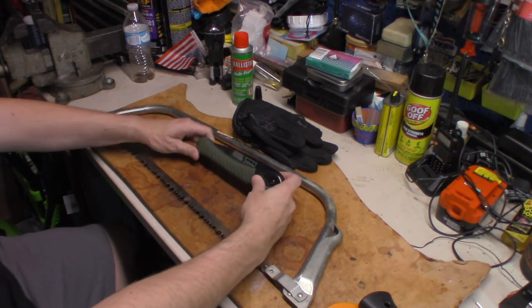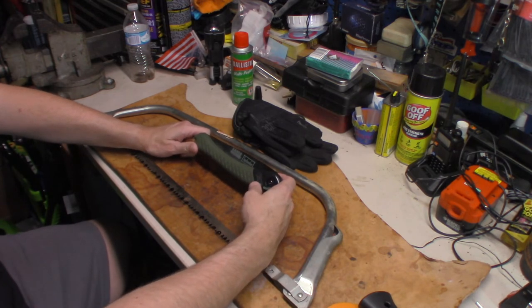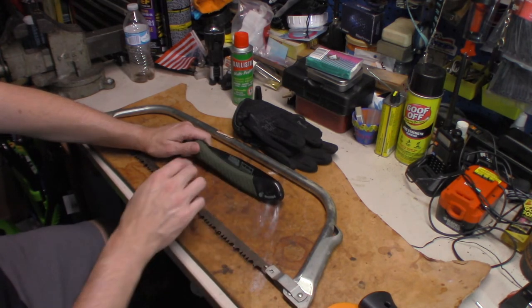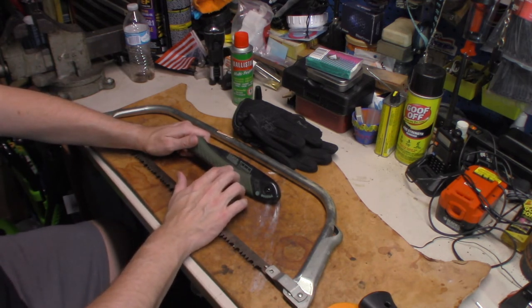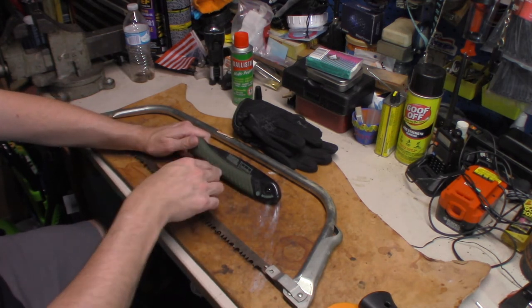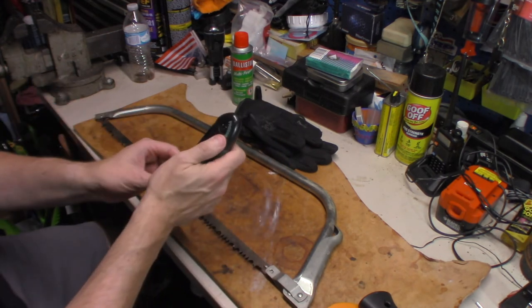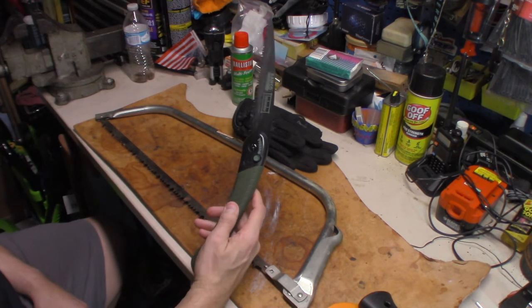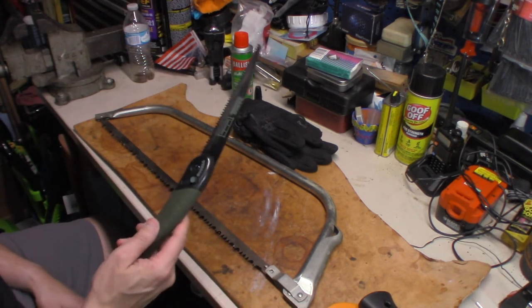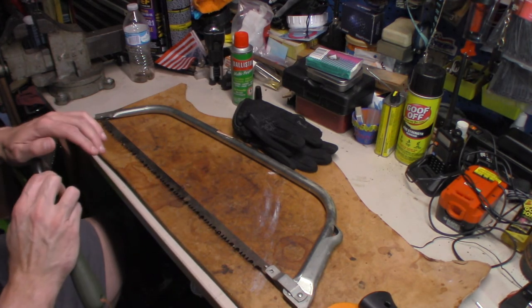The next one — now this is kind of on the high end of things — but that's the Bahco Laplander. I've also got a Fiskars saw like this that I've used for years. There are a couple of other brands out there — it's up to you what you want to spend on. But I will say this is a very fast cutting saw. I like it a lot.